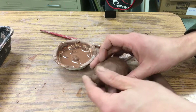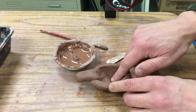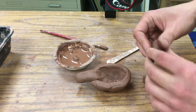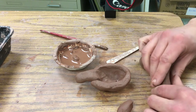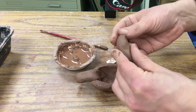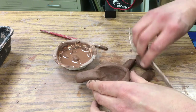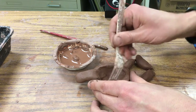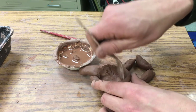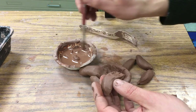I'm going to make the legs — one, two, three, four legs, roughly the same length. I'll go ahead and score the inside of that shell. This is feeling kind of soft, so I'm going to be real cautious with how much slip I use.